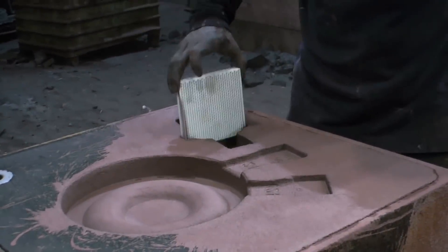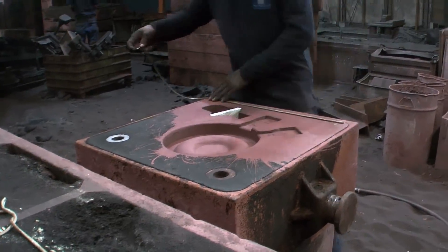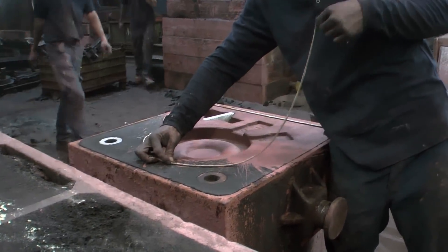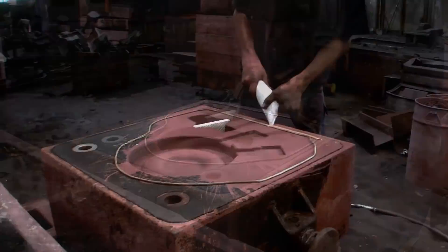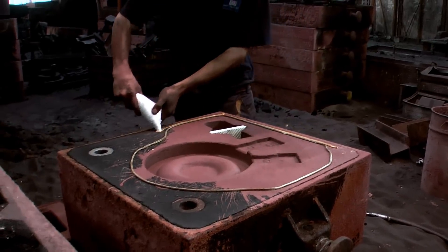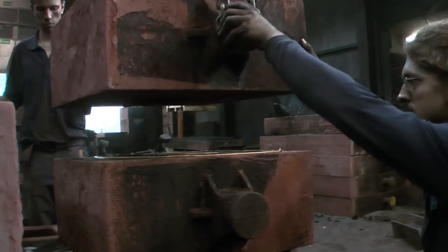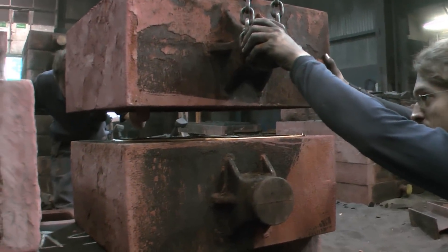Now the filter is inserted and some fireproof putty is laid around the cavities in the mold. Then the top is set upon the bottom and the two parts are pressed together with clamps.